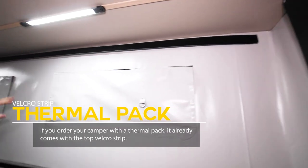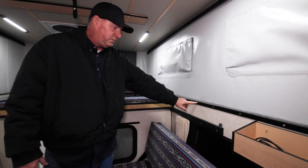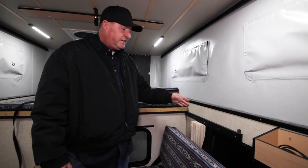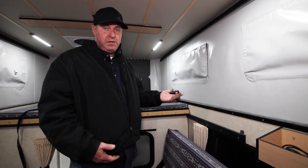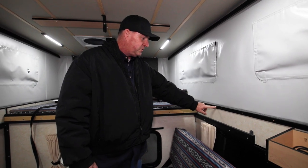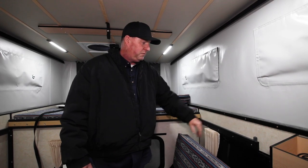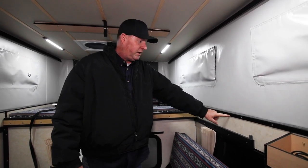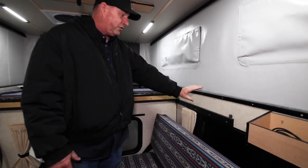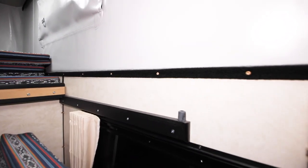The pop-up fabric and the lower velcro we don't install unless the customer orders the thermal pack. It's easy to put in later, so if they ship you a thermal pack — you order it a year or two years down the road — we send you the velcro strip and the thermal pack, and it velcros at the top and the bottom. This strip we've already put in after the fact, kind of an aftermarket install, and we'll show you on the other side how we did that.